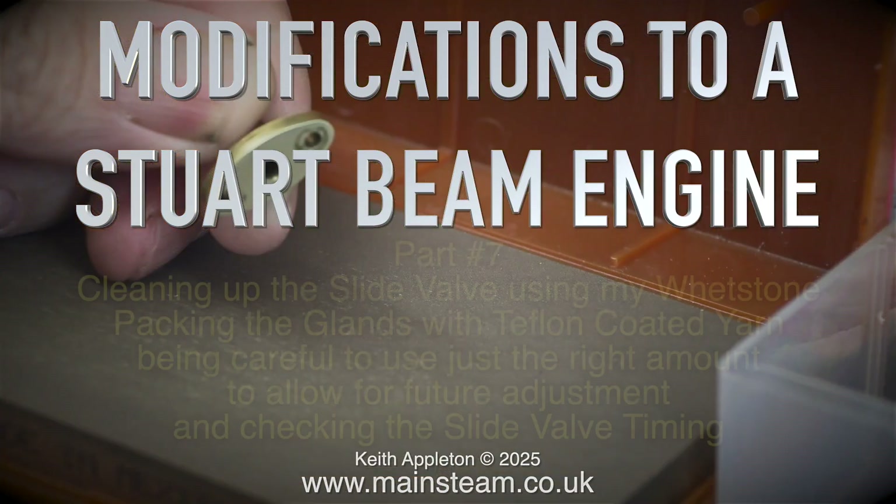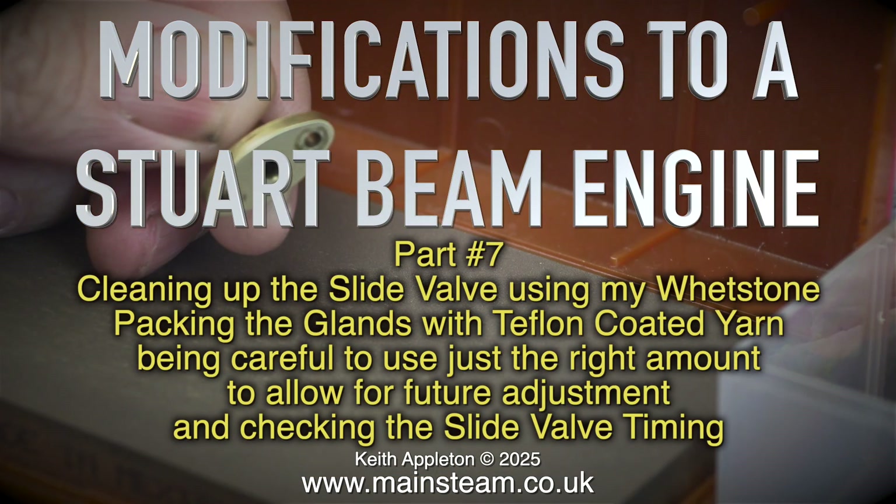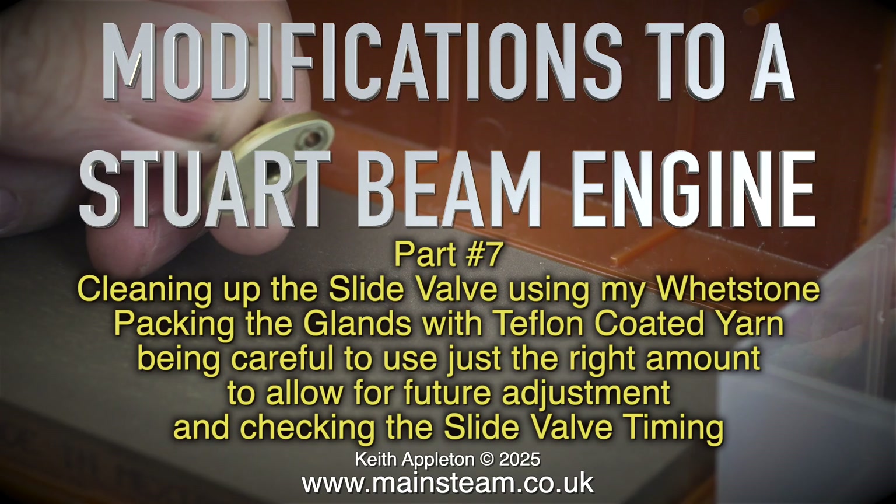Modifications to a Stuart Beam Engine, part 7. This episode covers cleaning up the slide valve using a whetstone, packing the glands with teflon coated yarn — being careful to use just the right amount to allow for future adjustment — and checking the slide valve timing.